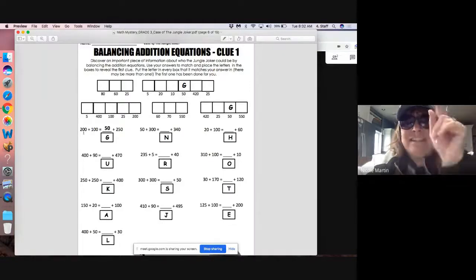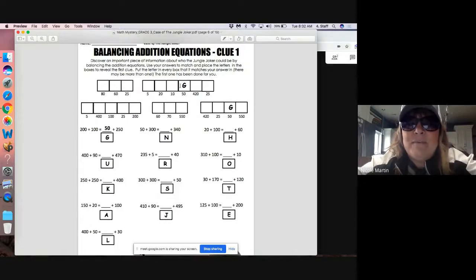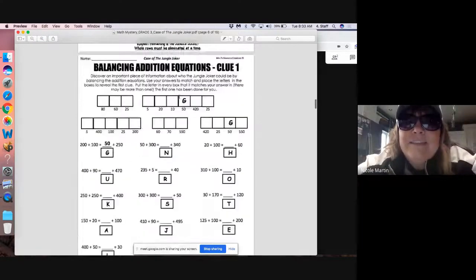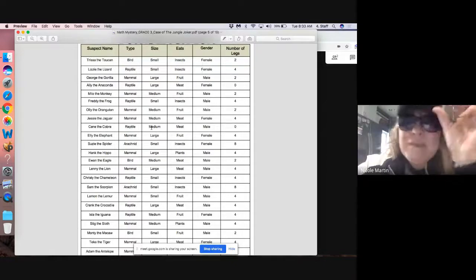You're welcome to use a calculator to check your answers, but please try it with your brain first. Now that we know 50, we can look underneath and say: every time we see 50 in the puzzle, we need to write the letter G. So I'm looking — 80, 60, 25 — oh, there it is, 50. So we write the letter G. Once you solve all of these problems, you'll fill up the boxes and you'll have a secret message. That message is going to be a clue, and it's going to tell you something about the suspects — something that will probably allow you to eliminate some of them. Eliminate means get rid of.